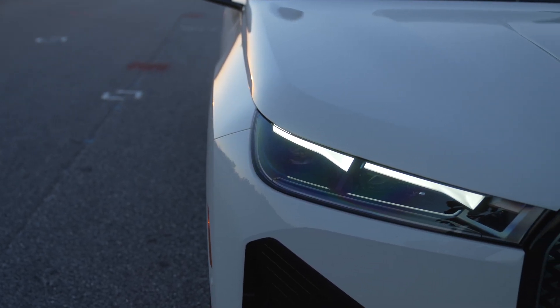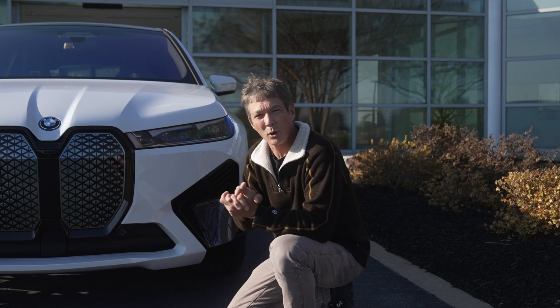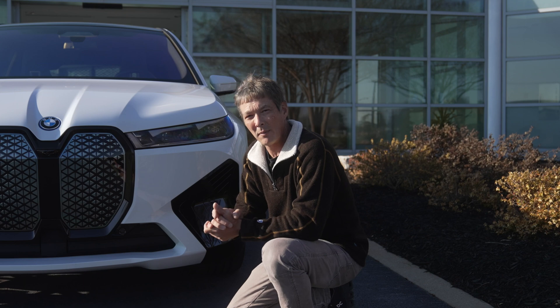Everyone keeps talking about the iconic kidney grilles and how large they are, but modern designs change based on vehicle needs. This vehicle pulls a drag coefficient of 0.25, which rivals a lot of small sports cars. A larger front end helps displace air, and in this case it also serves as a radar panel. There are five radars, five cameras, and 12 ultrasonics within this vehicle — a lot of technology.